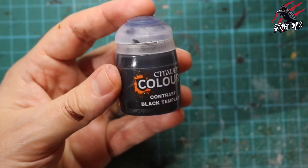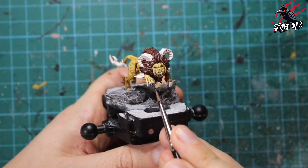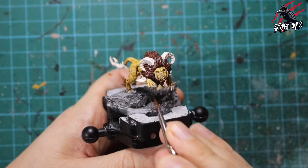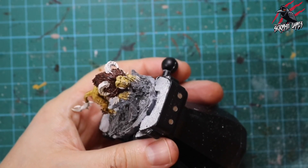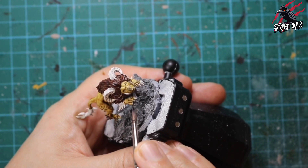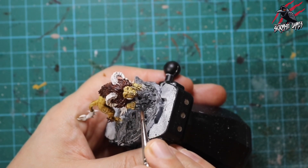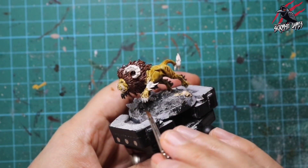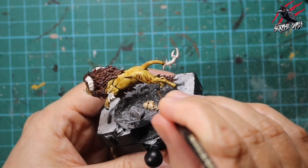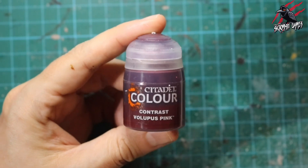Now on to contrast Black Templar — we're going to give this guy a little manicure and get those claws painted. Not as much paint as with the Cygor Brown; I'm using less paint on the brush, giving a nice even coat over the claws. This is going to bring them out and really make them look like they're coming at you. I prefer dark claws rather than a brown or bone colour, and it works really nicely. We'll coat all the claws from the front and then work to the back as well.